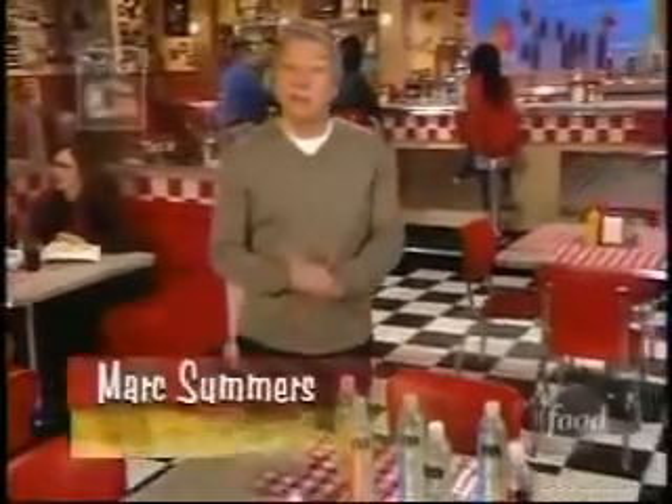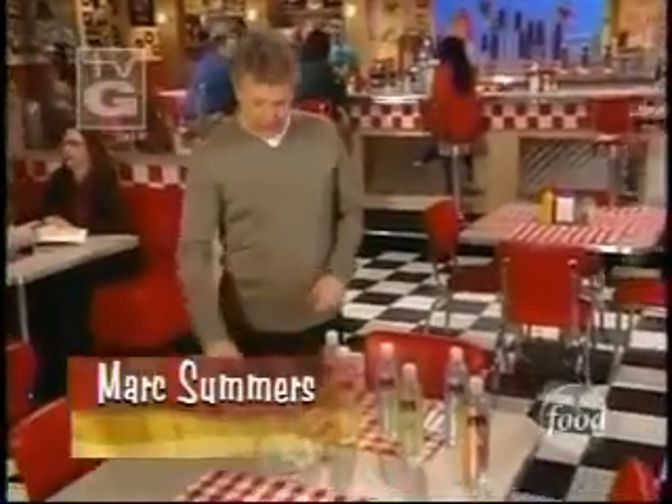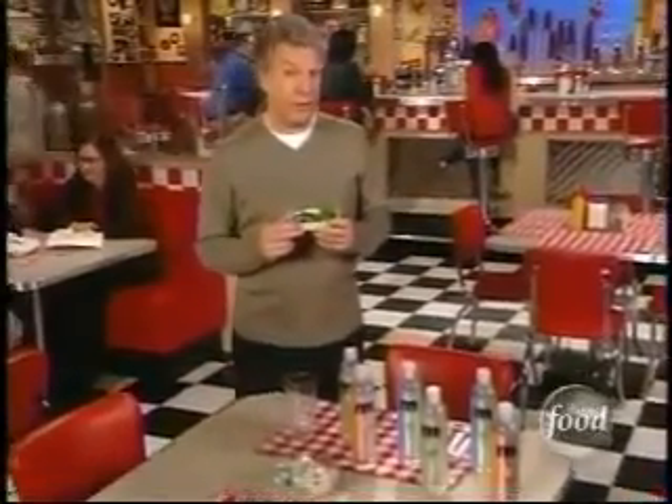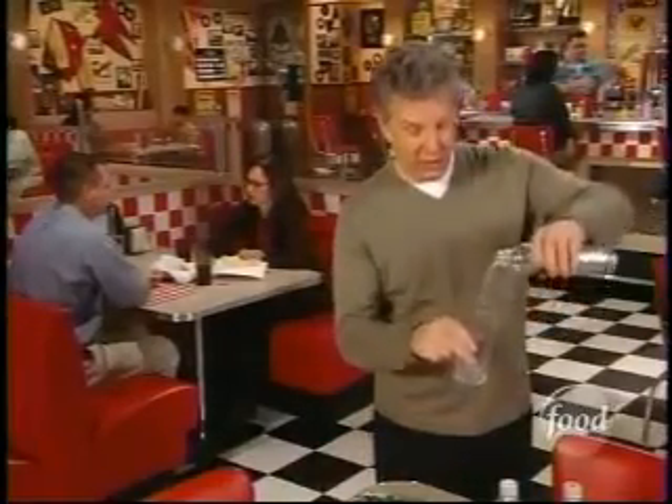Welcome back to Unwrapped. I'm Mark Summers, making a mint of information about mint. Did you know mint plants produce a mint oil that's used for flavoring, and it's very concentrated? One pound of mint oil can flavor 40,000 sticks of gum. In California, there's a company that's found something else to flavor with mint — it's water. So we're going to check out this refreshing story.